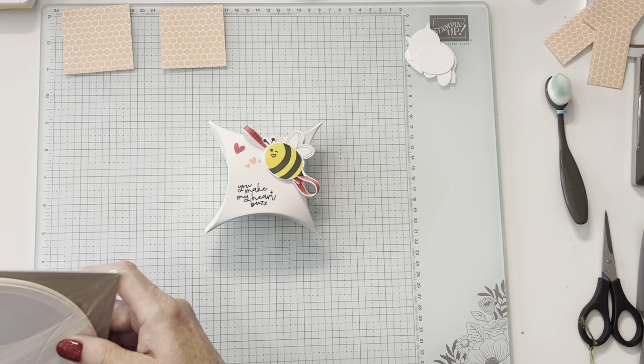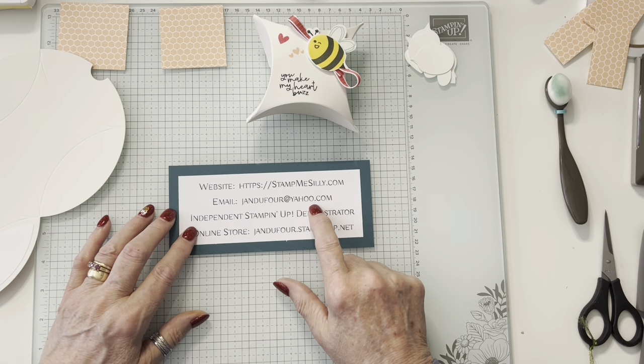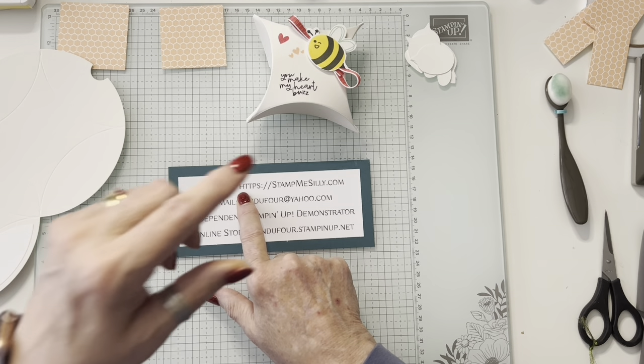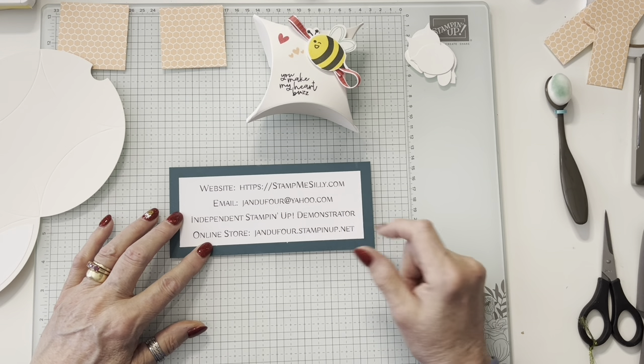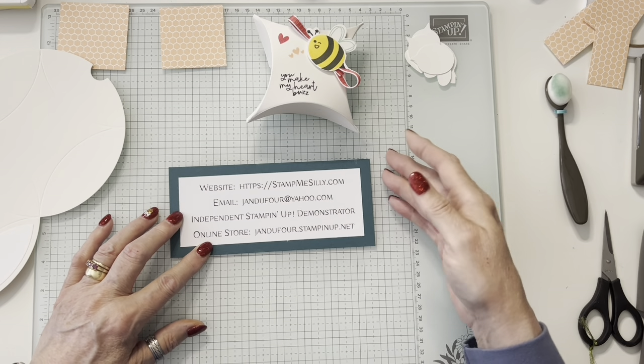If you have any questions, my email is jandufour at yahoo.com. Also, if you don't have a demonstrator and would like a free catalog, this is in the new mini catalog that's good until the end of April. If you are on YouTube and looking for the project sheet, which will tell you how to cut things and what products I used, you can go to my blog at stampmesilly.com. If you want to shop online, you can go to jandufour.stampinup.net.